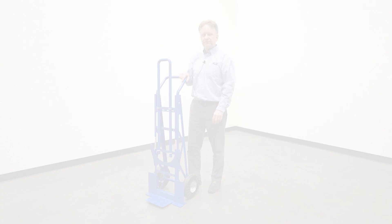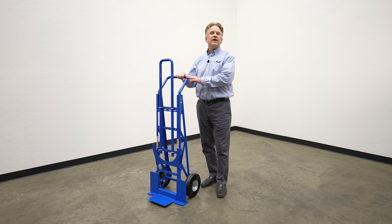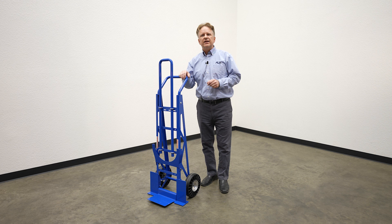All right folks, well there you have it — the Pail-T five-gallon pail hand truck from Vestal Manufacturing. Not only is this product manufactured here in Indiana, but we also have the ability to do custom designs and custom colors through our powder coat finishing system. If you can dream it, we can build it. Thanks very much for your time. Have a great rest of your day.